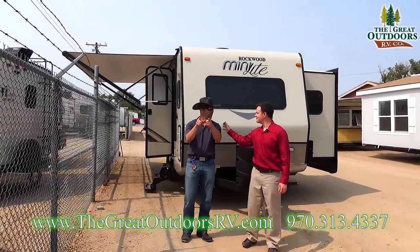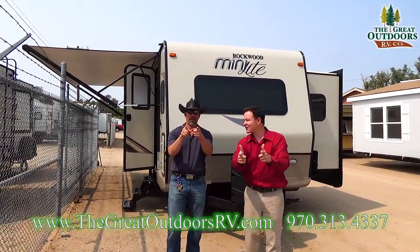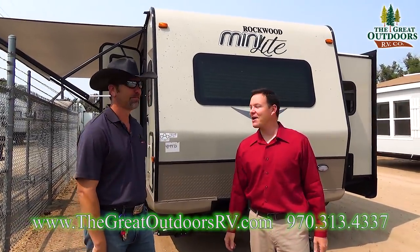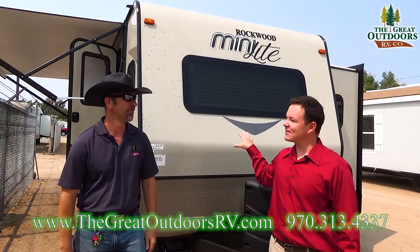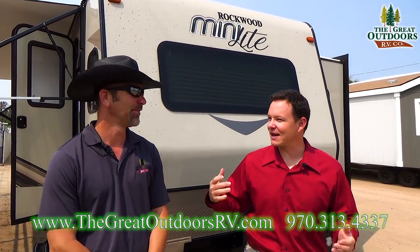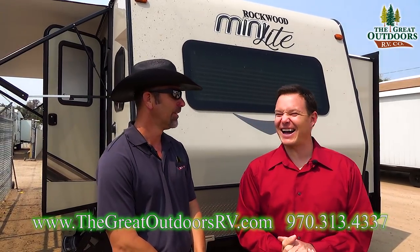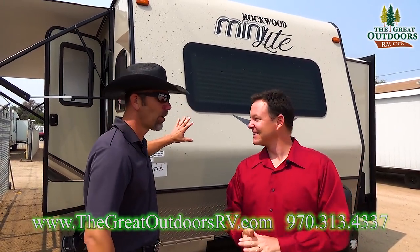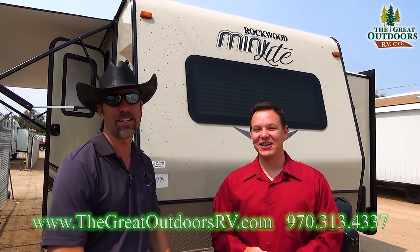Hey guys, welcome to The Great Outdoors RV. My name is Mate. My name is Tom. And today we are gonna check out this 2506. Here we go. So this is the Rockwood Mini Light 2506. You'll love it.